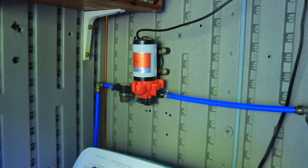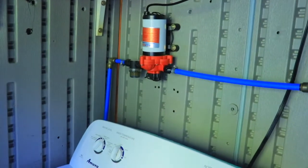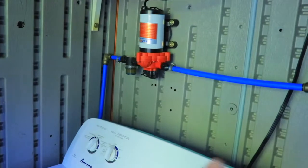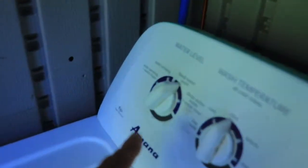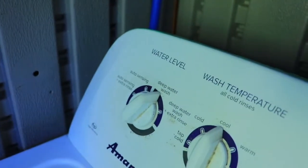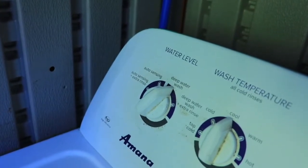We need that pump because we don't have pressurized water. If we did, we wouldn't need it — that's where the pressure would come from. It's on-demand. Since we're using a tank that we fill with our creek water, we need that pump.